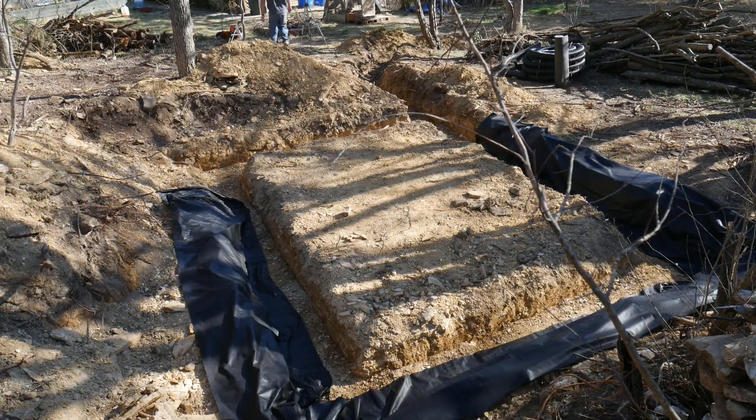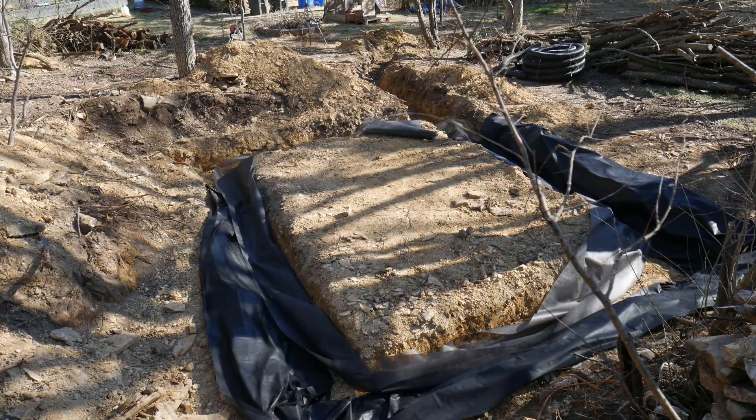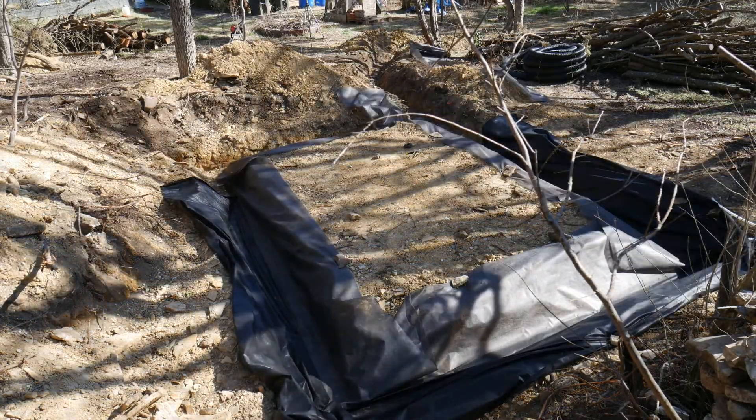After cleaning up a bit, I put down landscape cloth to keep dirt from infilling the rubble trench. I also put in a 4-inch perforated corrugated pipe to help move water along.